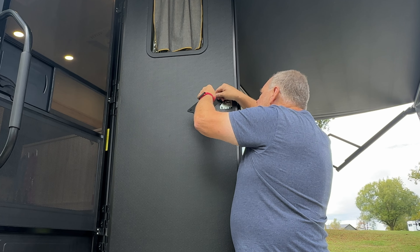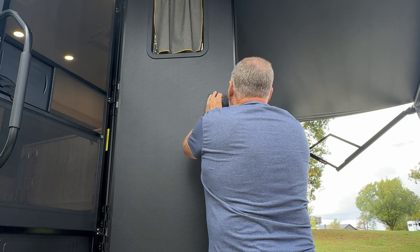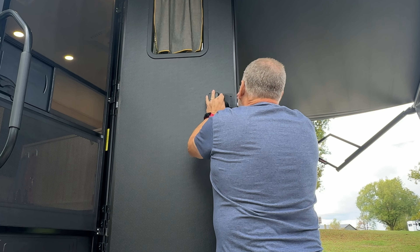I kind of like the key fobs because, as opposed to typing in the code every time, if you have your key fob you just hit the button like you do on your car and it'll unlock, and you can hit it again to lock it back up. And here is the backside, which is going to go inside the trailer.